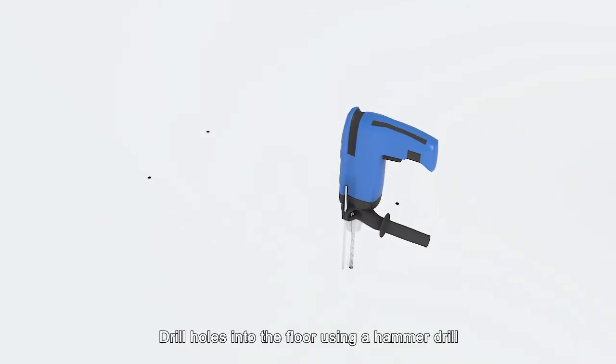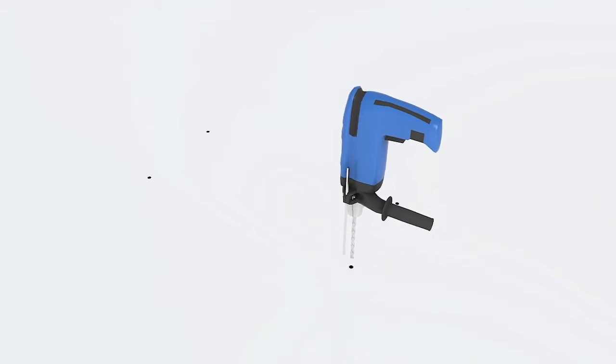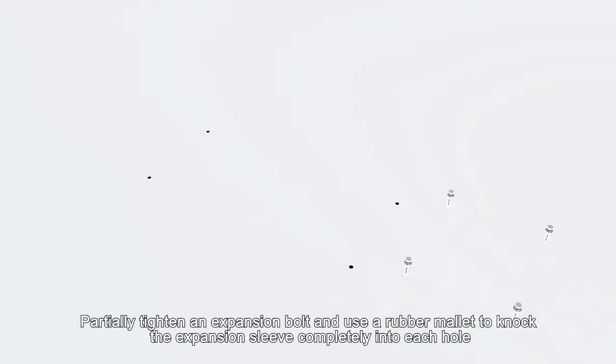Drill holes into the floor using a hammer drill. Partially tighten an expansion bolt and use a rubber mallet to knock the expansion sleeve completely into each hole.